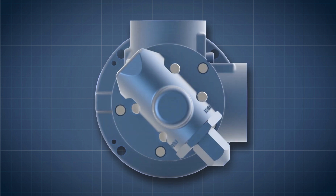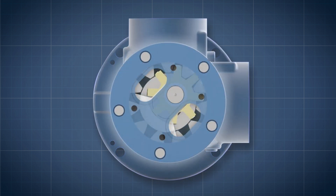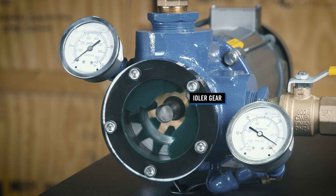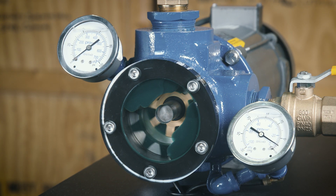For visibility into the pump's interior, the standard pressure relief valve and head have been removed and replaced with a clear Lexan head machined to the same tolerance. The idler gear has been installed in an optional bronze material to enhance contrast.